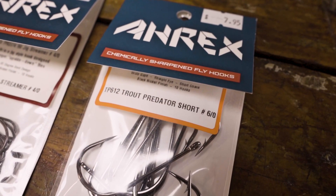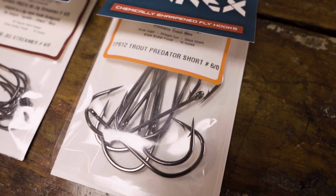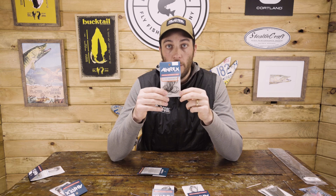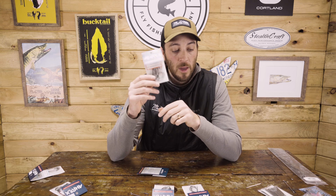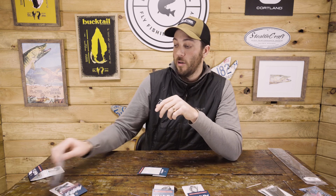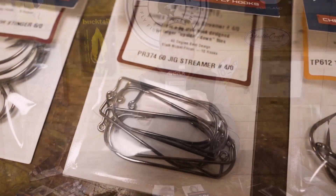A couple others that we use quite a bit — the TP610 and TP612, the Trout Predator hooks. The 610 is your standard shank length, the 612 is a little bit shorter, similar wire diameter to the PR320. This is just a little bit wider hook gap with a traditional Aberdeen bend. Whether you're using this as a single to put dragon tails off the back, as the rear hook or front hook of a game changer, these are a really good option. They go all the way down to number four on the trout predators, so good for streamers of all sizes — trout, bass, and especially muskie.